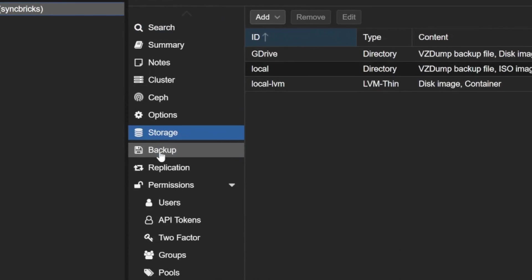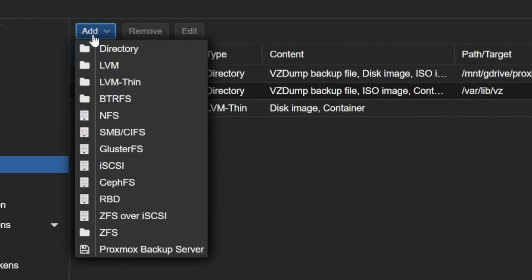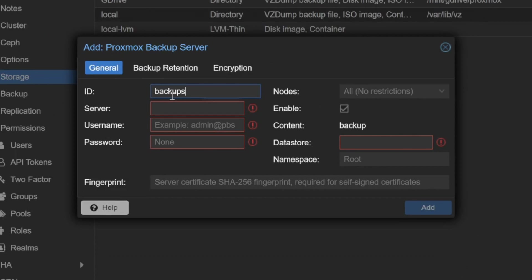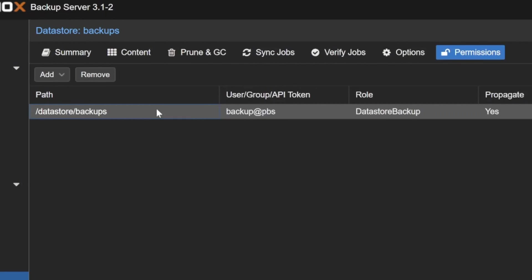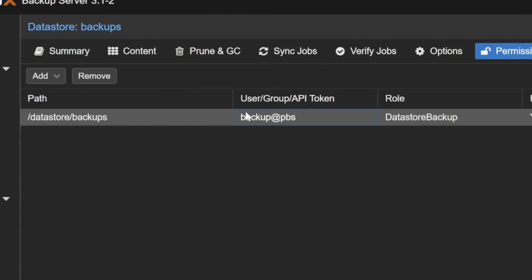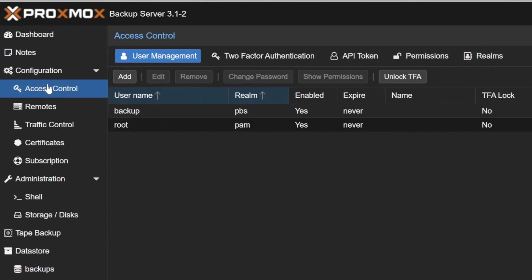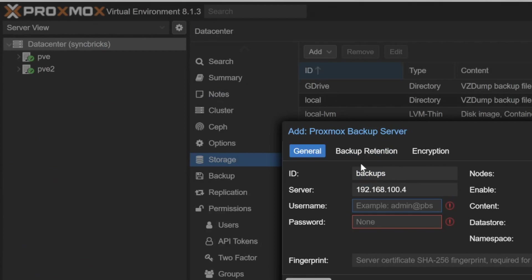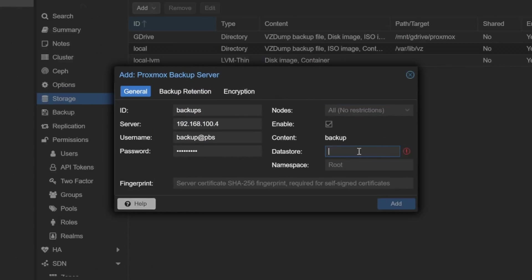Back in Proxmox VE, I'll go to Datacenter, then Storage, click Add, and select Proxmox Backup Server. I'll give it the name 'backups', set the server IP to 192.168.100.4, and use the backup user we created — 'backups@pbs' — along with its password.